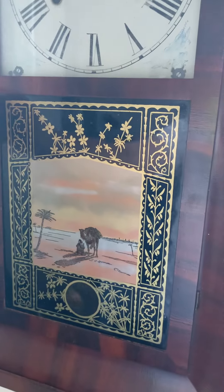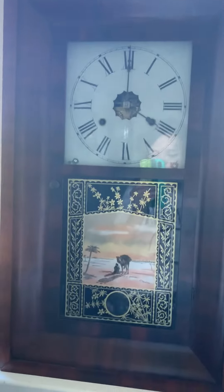It's got a nice reverse-painted glass. So yeah, that was just a short video on my new New Haven and Jerome OG clock. See you in the next one, bye guys!